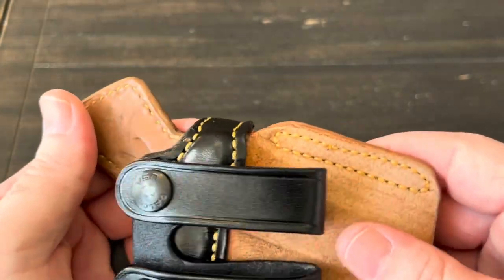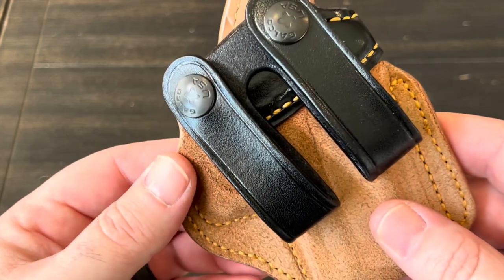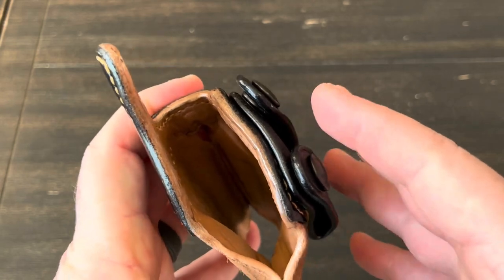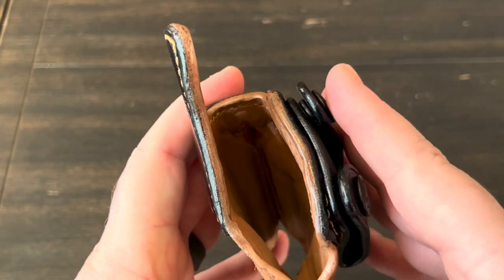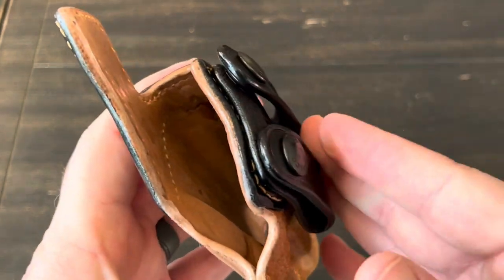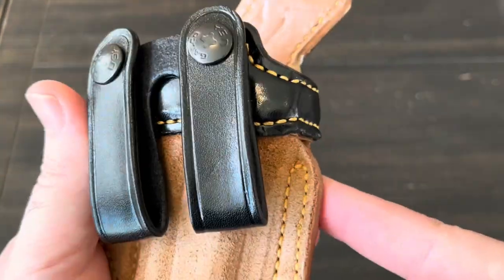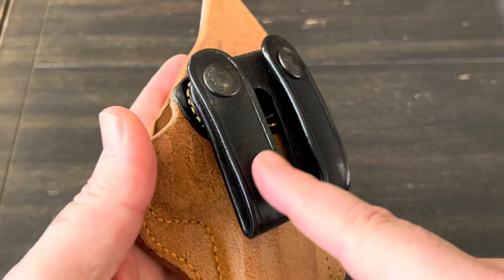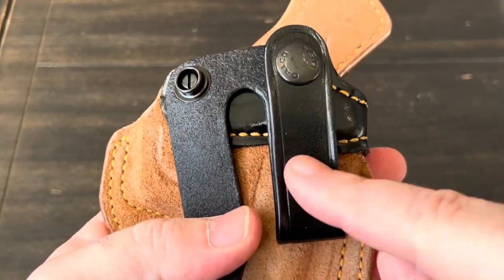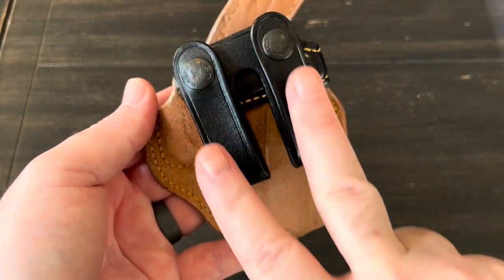It will feel a little bit stiffer than cow hide leather, but it will soften and conform to your body like most leather holsters. It just won't conform quite as much as cow hide. One benefit to that is it keeps the mouth opening from collapsing — some cow hide holsters, once you pull your gun out, will collapse in and make reholstering difficult. And even though the majority of the holster is horse hide, I believe the belt loops are cow hide.